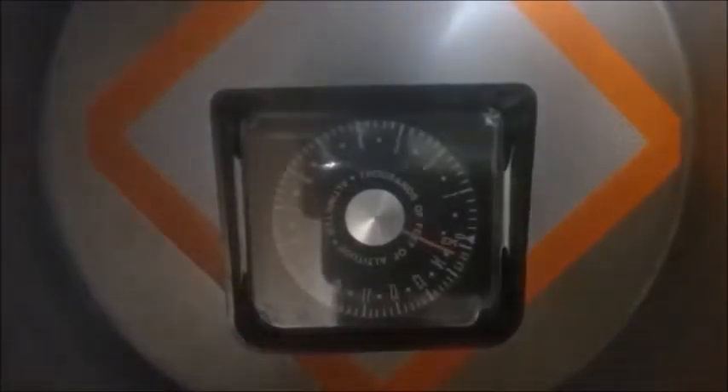Alrighty, so the altimeter reads 15,000 feet and we've only gone down about 10 inches of mercury, so I don't want to run it higher because I don't want to damage the altimeter.